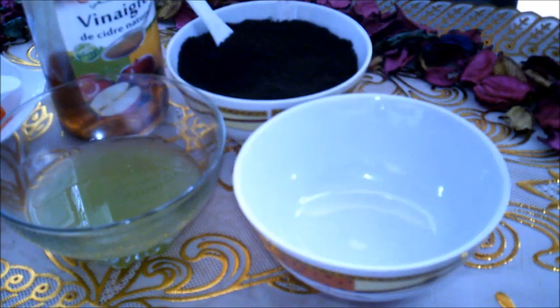بسم الله الرحمن الرحيم، وصلاة والسلام على سيدنا محمد وعلى آله وصحبه أجمعين.